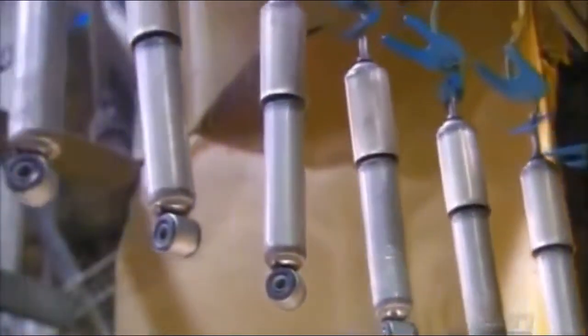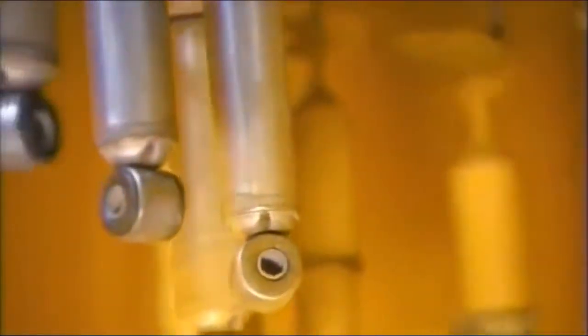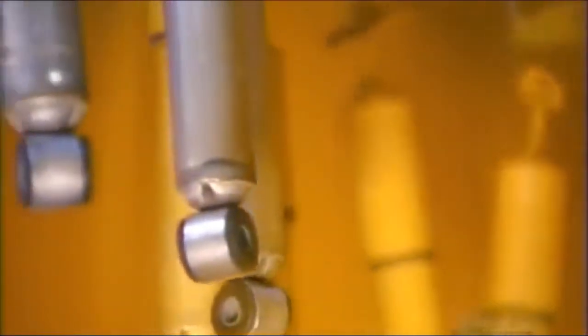And now for the finishing touch: an electrostatic paint job. A machine runs a positive electrical current through the shocks and a negative one through the paint particles. Like a magnet, the static electricity draws the paint onto the shocks in a flawless coat.